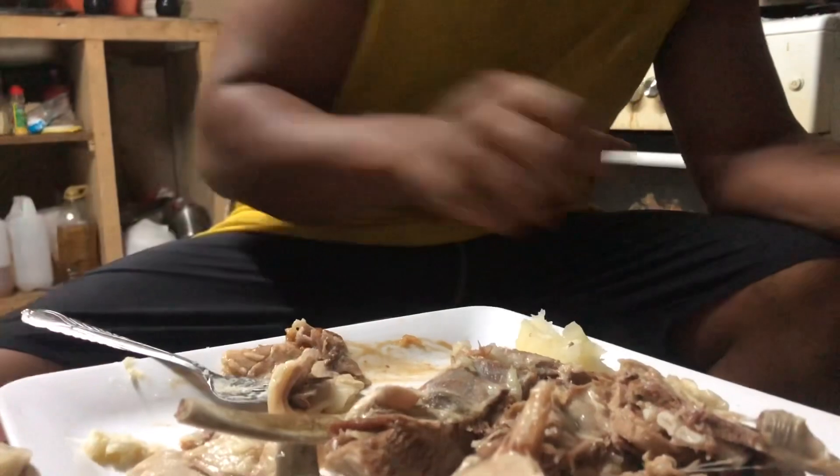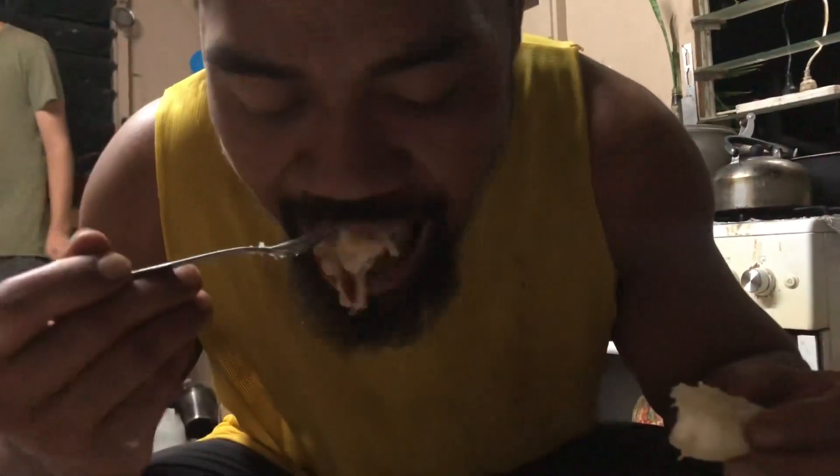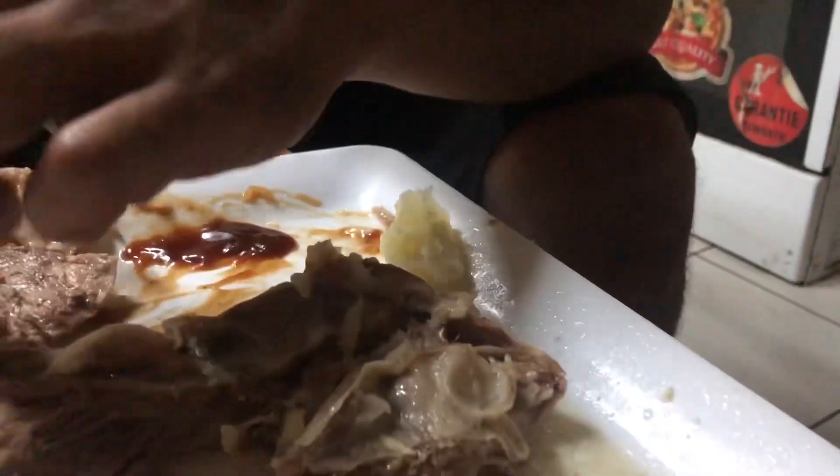So you can just grab some. Okay, just have a little bit of fruit.